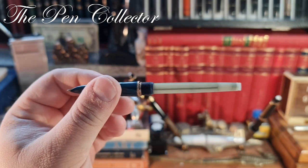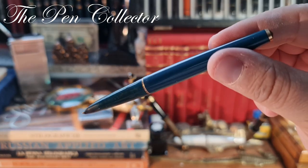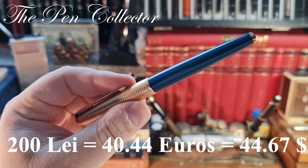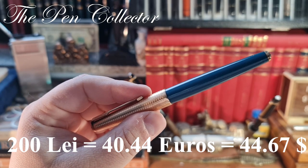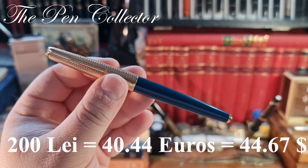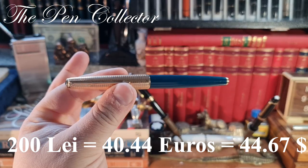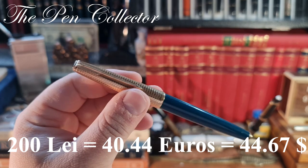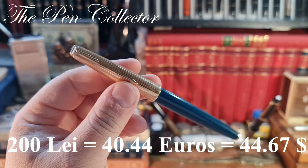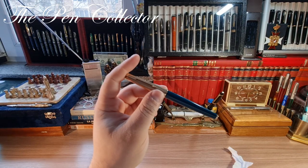I can tell you what I paid for it — maybe I overpaid, tell me what you think in the comments. I paid for this beautiful fountain pen approximately 200 lays, so 40.44 euros or 44.67 American dollars. Tell me did I overpay? I hope it has a gold nib because at 200 lays it should have one. We will see about that when I do its full review.